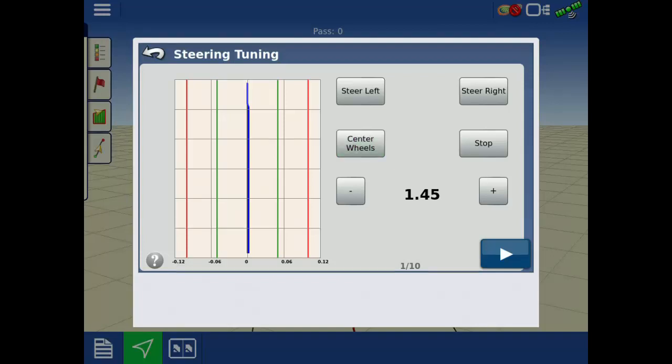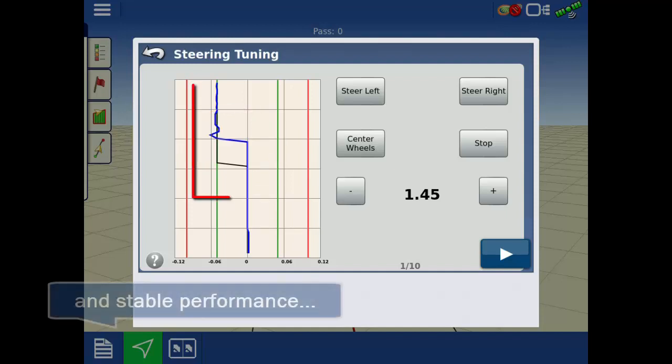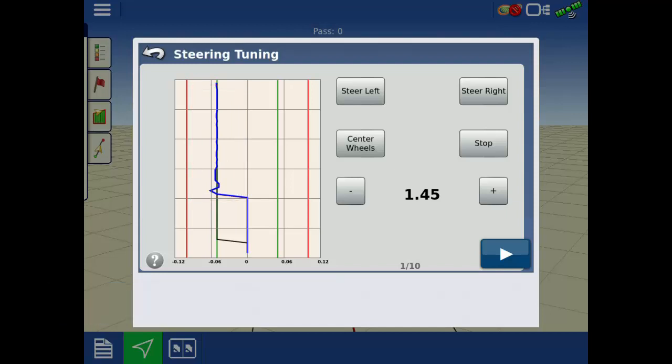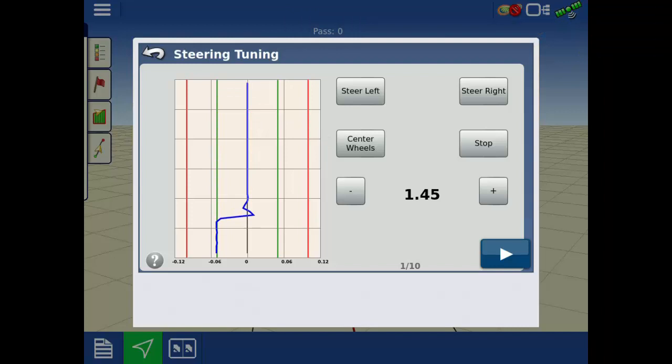An ideal setting will have a fast response from the blue line with minimal or no oscillations. Initial oscillations are okay as long as they subside and desired performance is achieved.